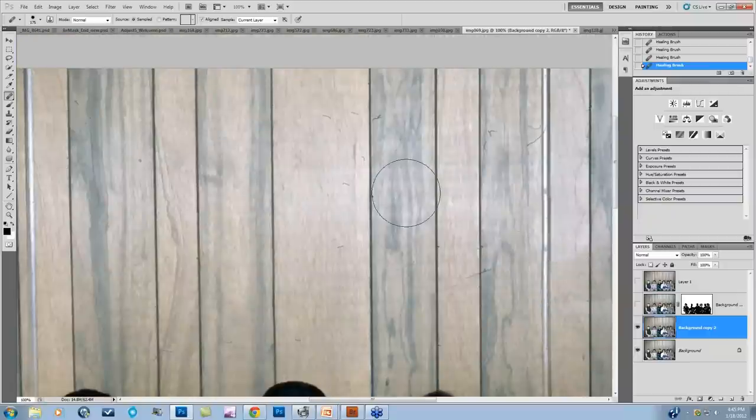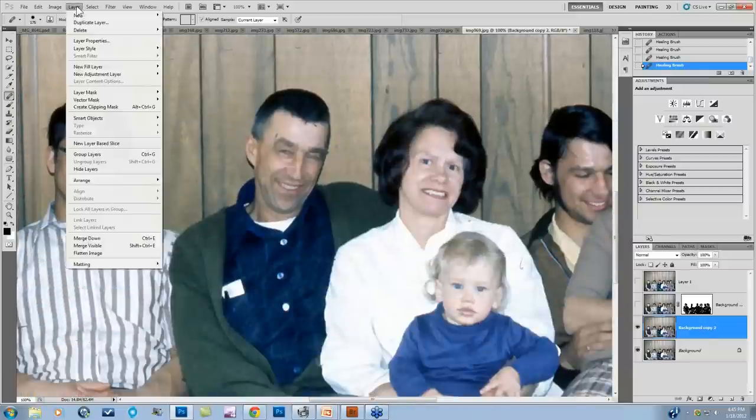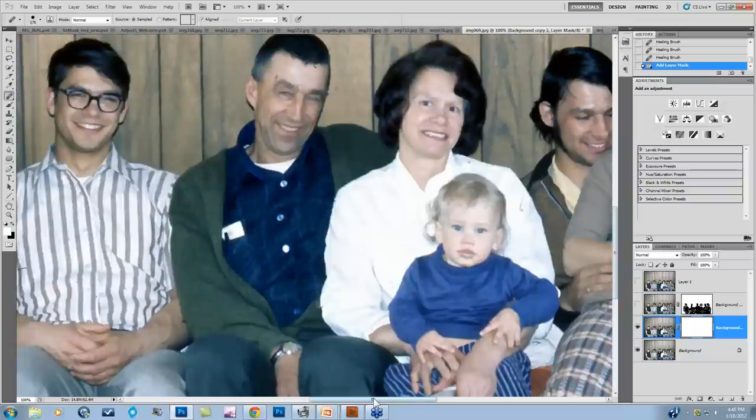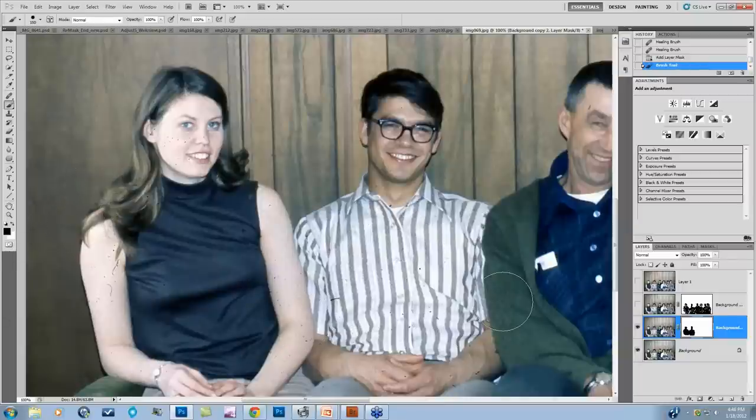I'd deal with the rest of the background, but first I want to show the next step — going to Layer Mask, Reveal All. We'll work over here on my aunt and uncle. Revealing all and coming to the brush with black color, we're painting out that Simplify layer — painting back in the dust, but also painting back in the detail we really need for this to stay a photograph, not a digital painting.